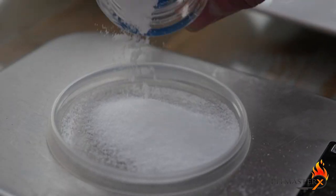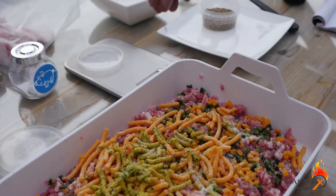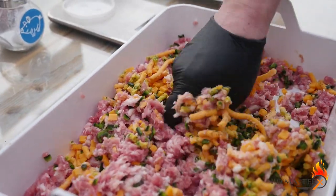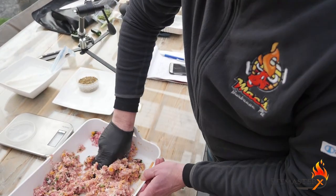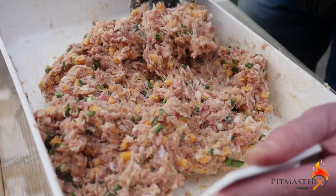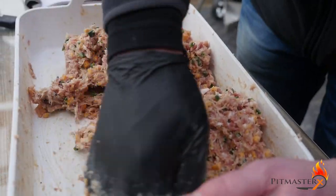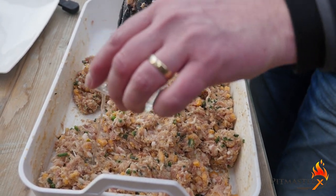Of course we still need to add some salt and pepper. We're using 26 grams of salt and 4 pinches of black coarse pepper. It's time to put in some elbow grease — luckily I have Marcel here to do it for me and he's doing a pretty good job. Mix it up real good because you don't want to see separate parts of meat or fat. It all has to be mixed properly. We're also adding some water to make sure we have sufficient moisture.